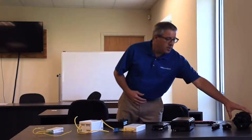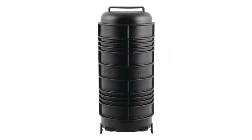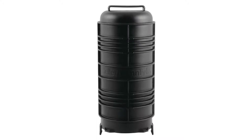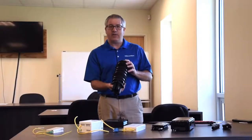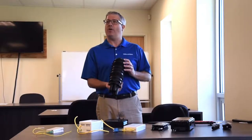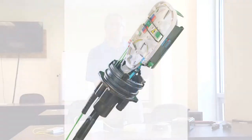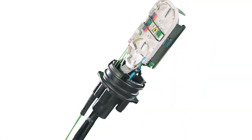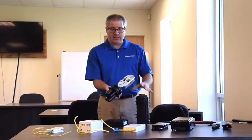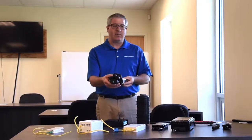Starting at the pole, one of the first products we have are fiber enclosures, or splice domes as they're commonly called in the market. These products allow you to bring in a multiple fiber cable — in this case up to 144 fibers — and in an enclosed environment, seal, splice, and connect those components with things such as splice trays, cable storage routing, and cable access.